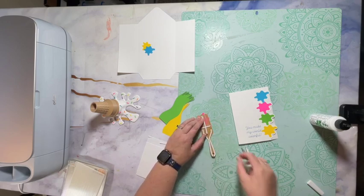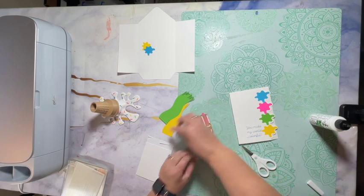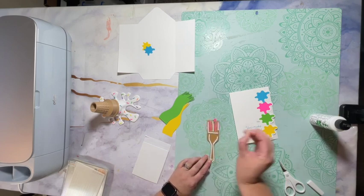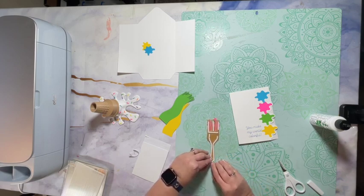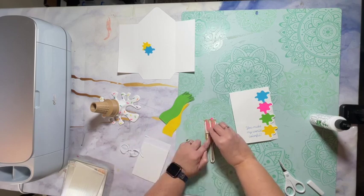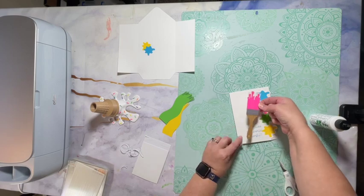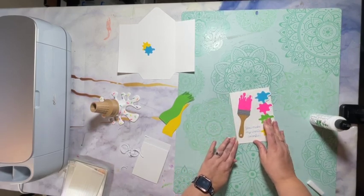I'm going to put a foam strip down the middle here and add one on each side. Then we're just going to place this on the front of the card like that. You can make your card in any color or patterned cardstock — that's up to you.